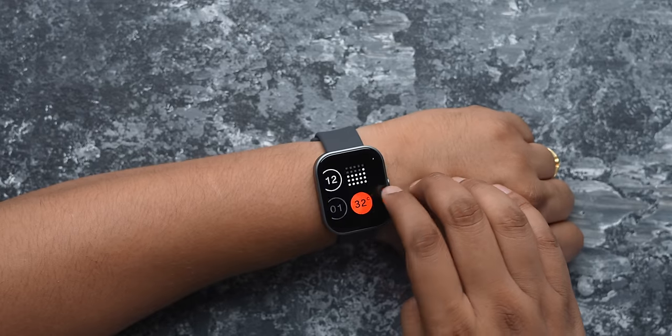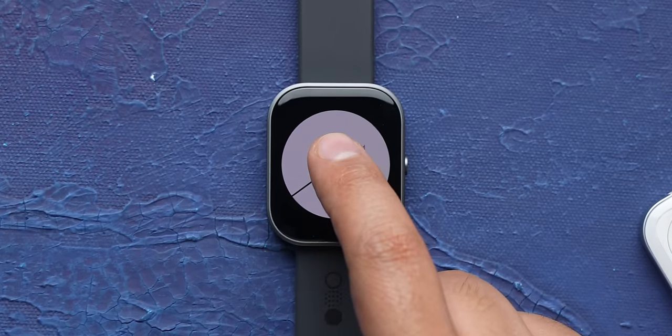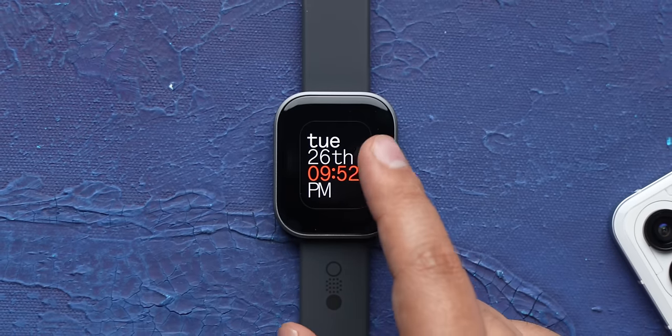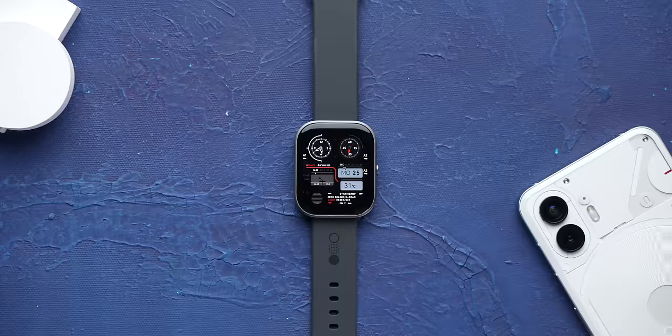The UI on the Watch Pro is nothing out of the world, but it looks clean and it's super smooth to use, which is what you want on a smartwatch. From the home screen, you can press and hold to change watch faces, and there are a lot of watch faces with the whole Nothing-like minimal design with gray, red, and black. These are cool, and there are obviously a lot more in the app, along with some non-Nothing watch faces if you want that.